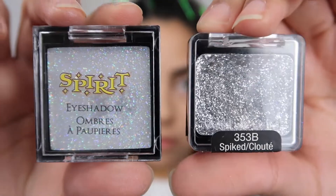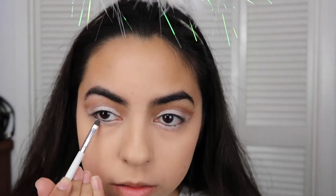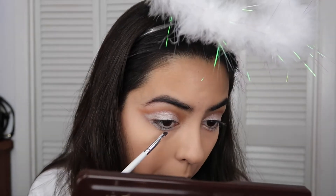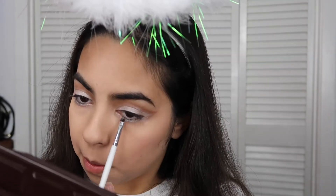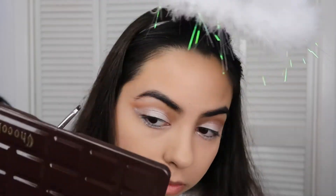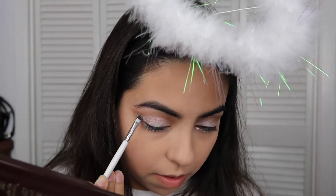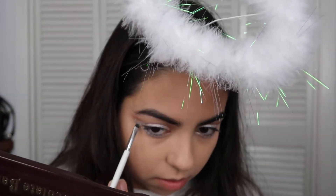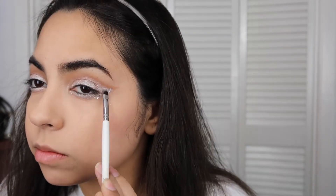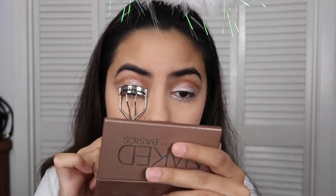I have two shimmery shades — the Spirit Halloween one I used on my eyelid, and the Wet n Wild Spiked Glitter I put underneath my eye and brought it out to the wing because it just looked better. I used a small detailer brush to put the glitter on because it helped it stay and was easier than doing it with my finger. The white Spirit Halloween shade I put on with my finger because that worked better. Next I'm curling my eyelashes to prepare them for the falsies.